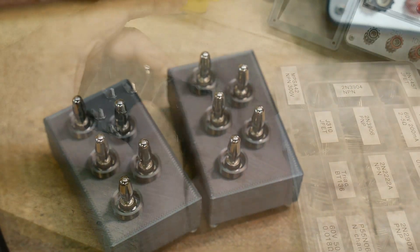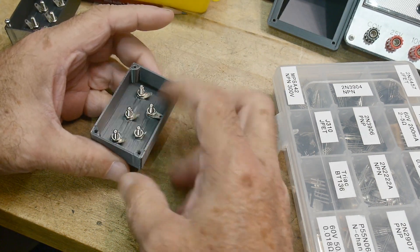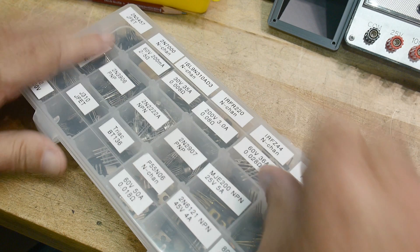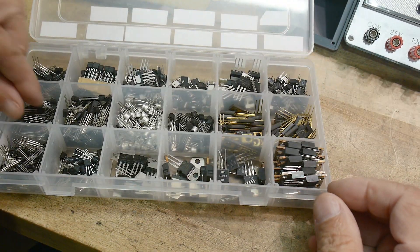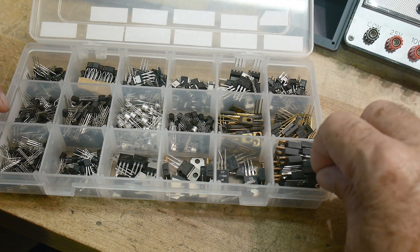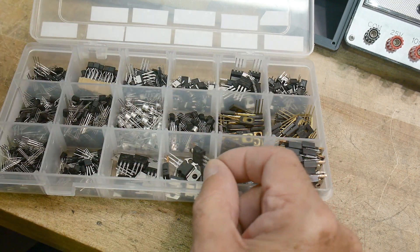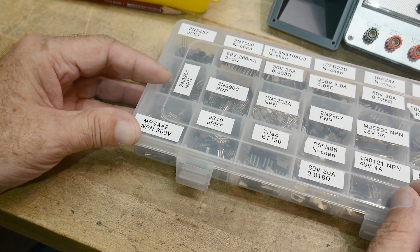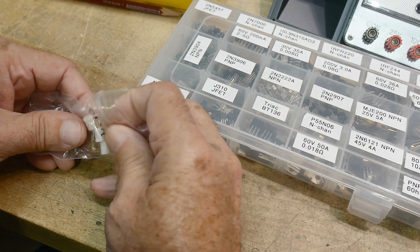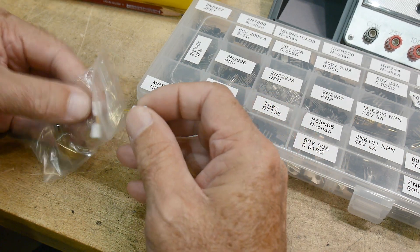We'll be using these tester sockets here — we'll have a PC board with sockets on it, so I need to figure out what type of sockets I want to put on top of these things. There are different types of transistors: some are plastic ones, some are little metal ones, and I've got some TO220 ones. I need different sockets, so I went to the store and found some.